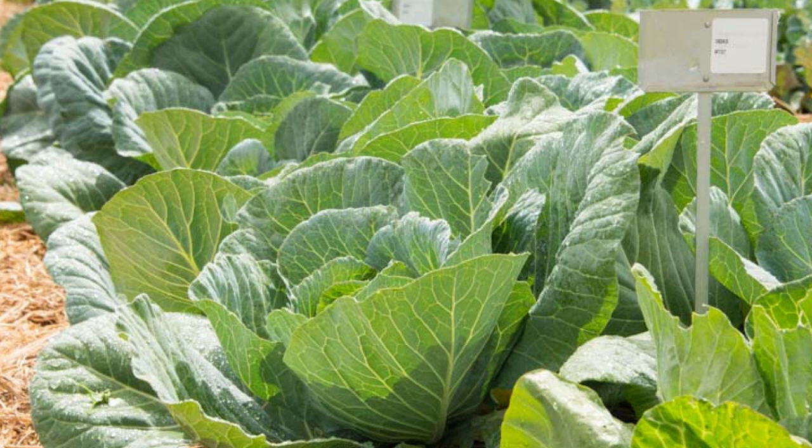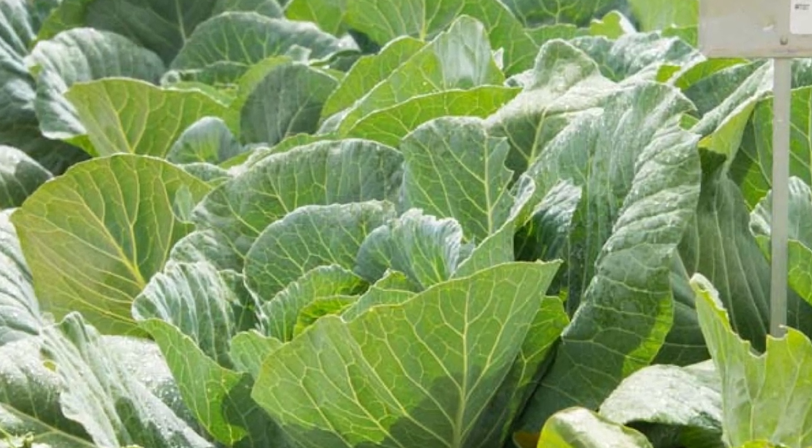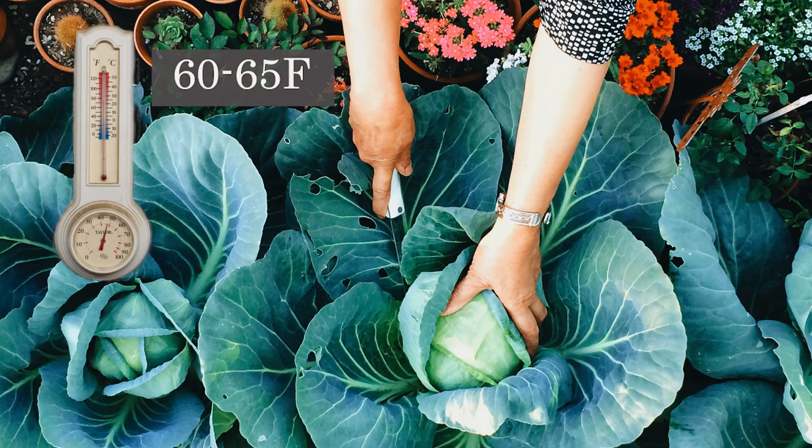Keep in mind that cabbage grows best in the cooler weather of spring and fall. Optimum daytime temperatures are 60 to 65 degrees Fahrenheit.